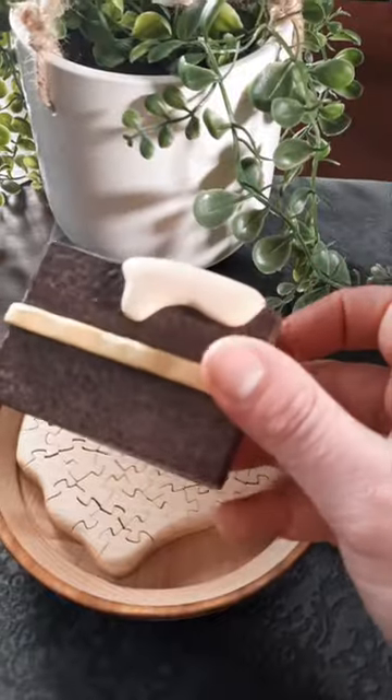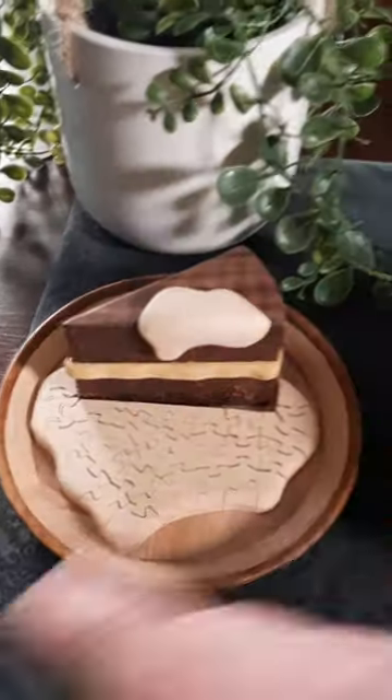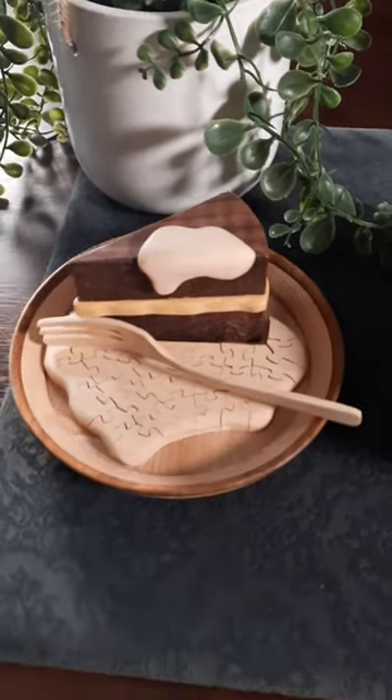And finally we've got this one which is a nice cake and cream puzzle. The cake here is made entirely out of wood but is not part of the puzzle. The puzzle is the cream that sits on the plate, and it also comes complete with its own wooden form.